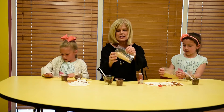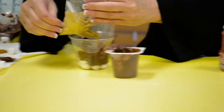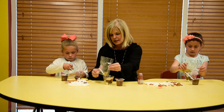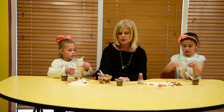Now we can take the top layer of our skin, the epidermis, and just pour them over — just kind of shake it over our dermis. See how we have a layer? You can see each distinct layer. You can see our hypodermis, our dermis, and our epidermis.